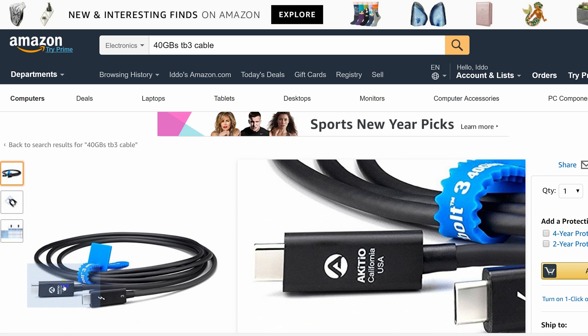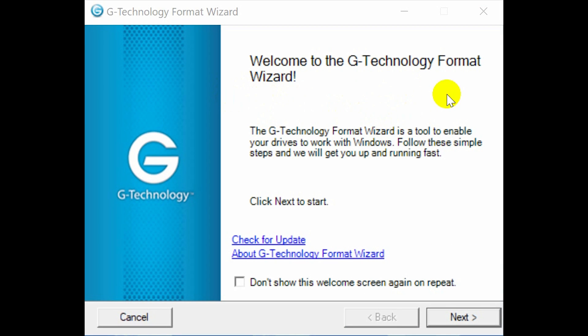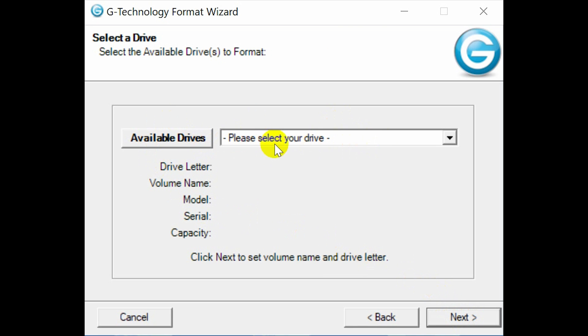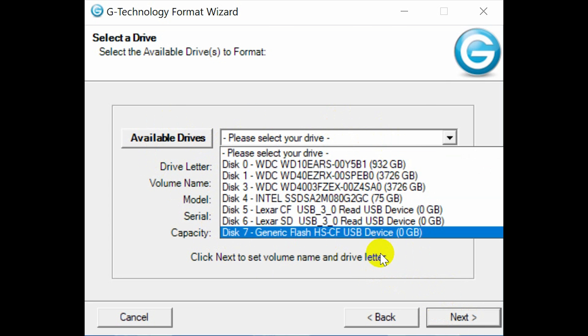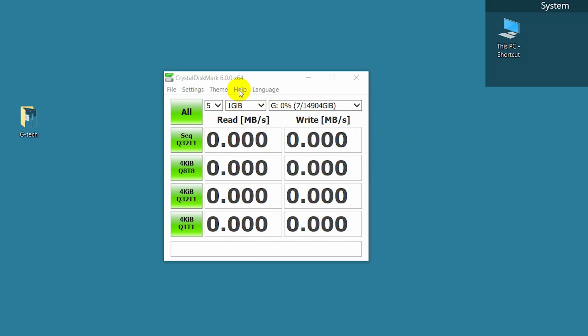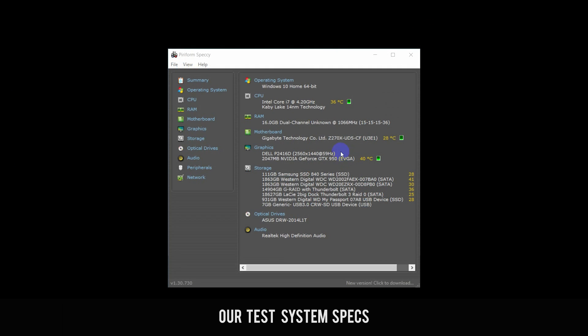Now let's look at performance. There are three main things to test: transfer speeds, noise, and reliability. One note: the drive came pre-formatted for Mac, so if you're using a PC you'll need to use the G-Technology Format Wizard software. We tested the drive in RAID 0, where 14.5TB are available, and in RAID 1, where 7.45TB are available. We used Crystal Disk Mark version 6 and also did a real-world test moving files to and from the drive using a Samsung 1800 SSD, testing speeds over both Thunderbolt 3 and USB 3 and 3.1.